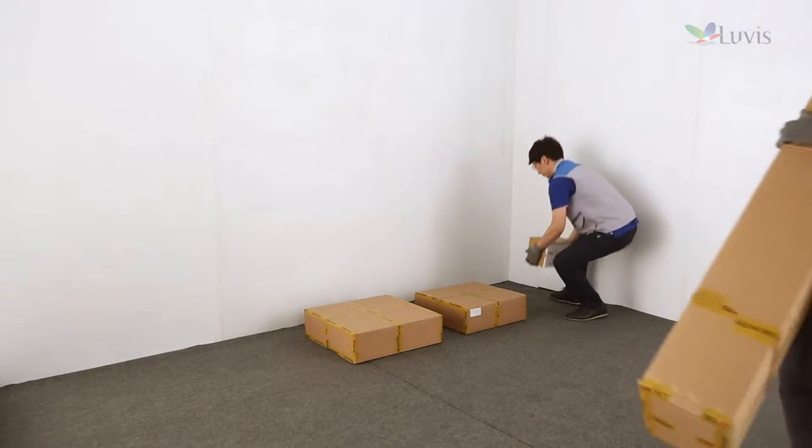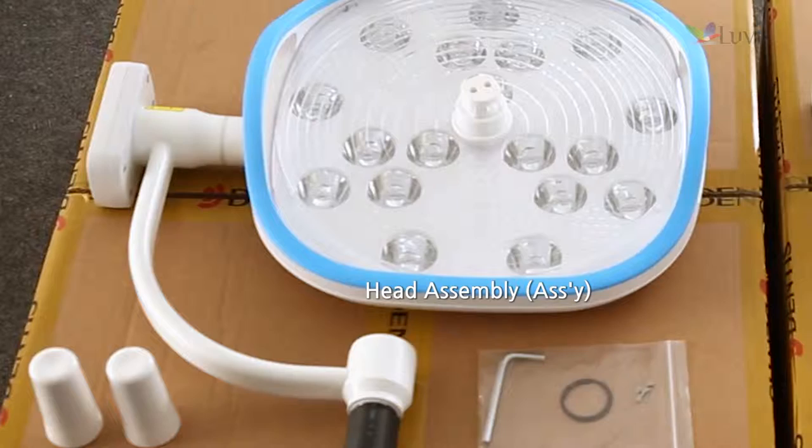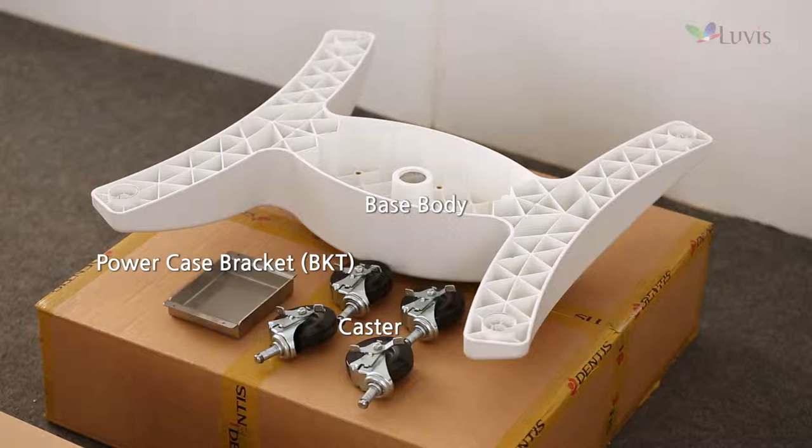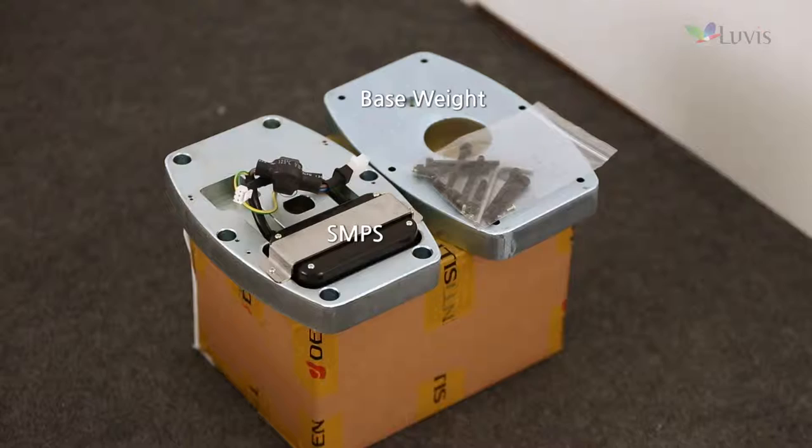Check components after opening the package box. Confirm the head assembly box, first horizontal and vertical arm box, base body and caster box, base weight and SMPS box.